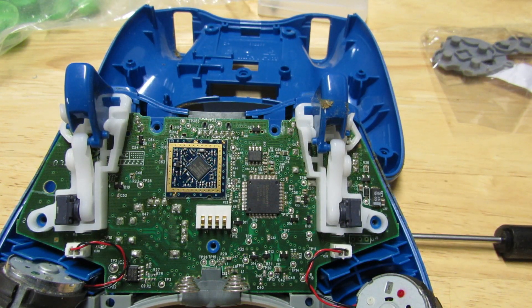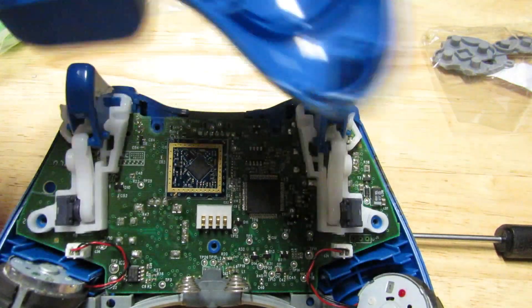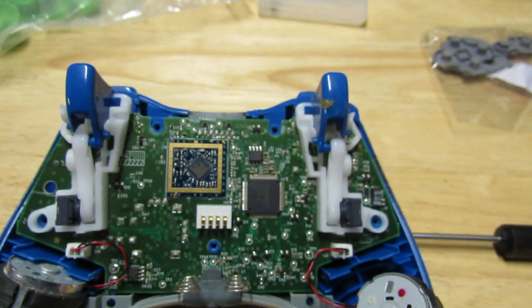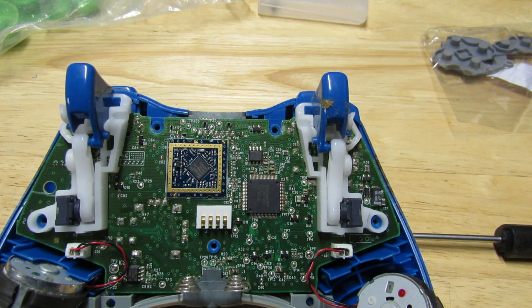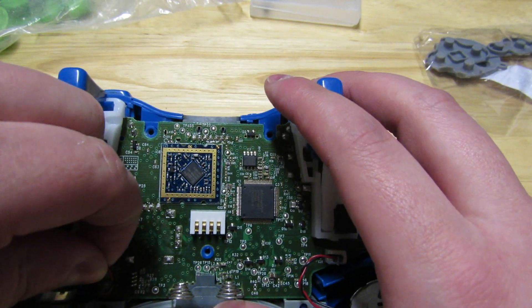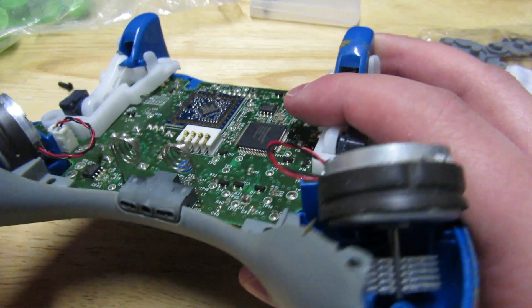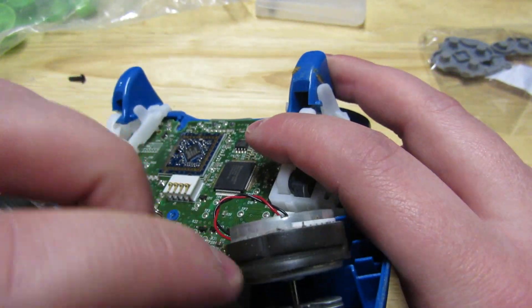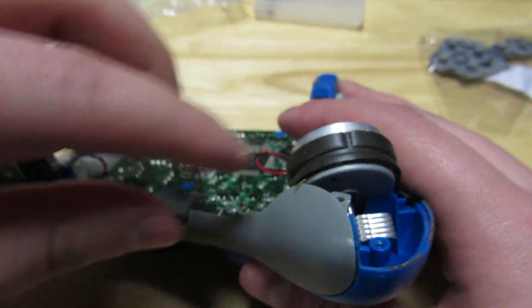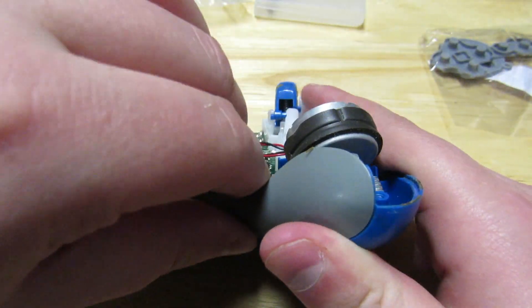I've done the pull apart, so now I have the back shell of my controller. I can go ahead and wash and clean that to get it looking good. Once the back shell is pulled apart, you can now do a couple of things — you can remove the side plate. I've never done this before so I'm actually kind of nervous to do it.